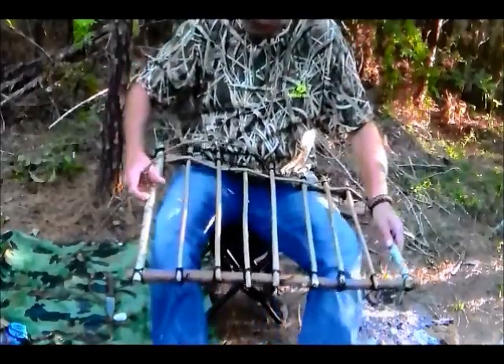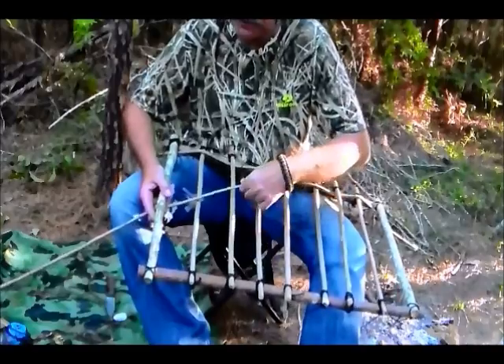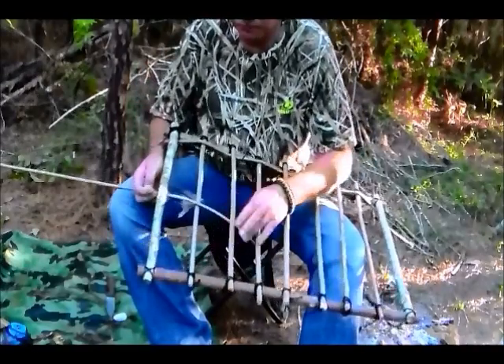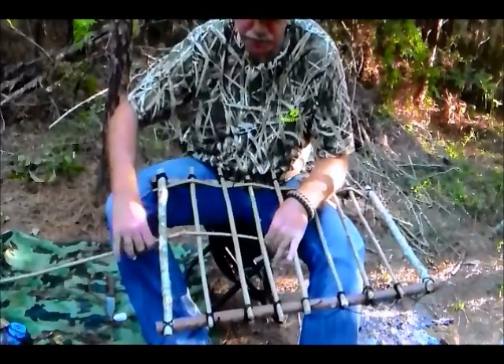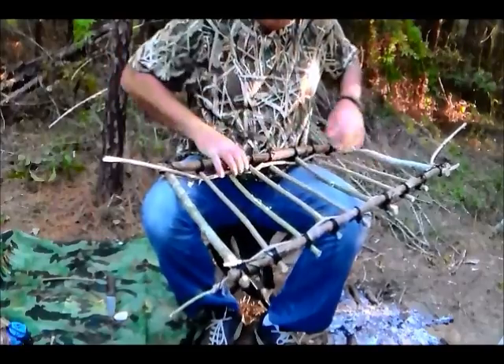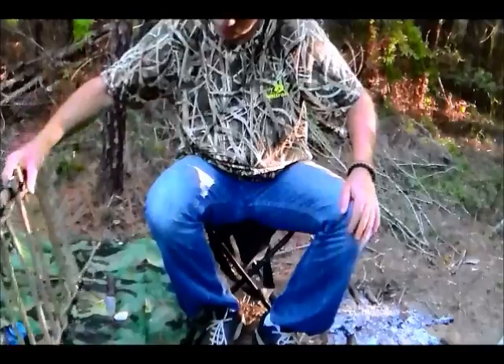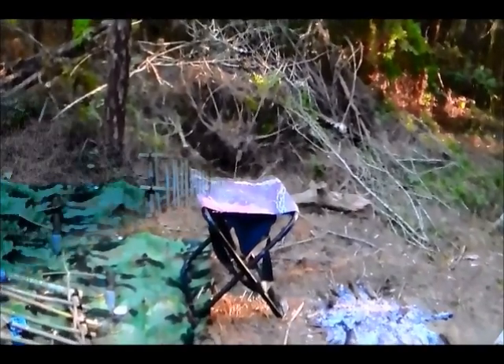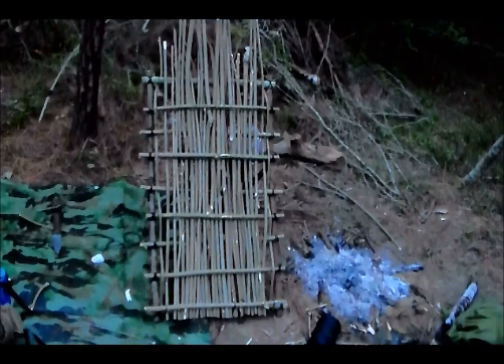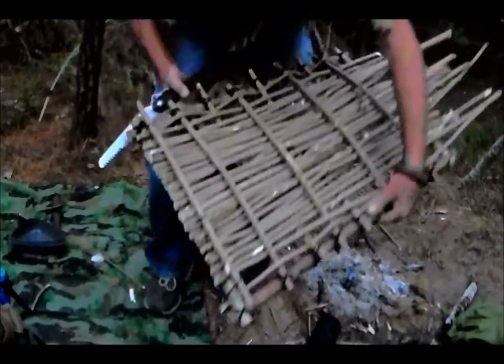To do the weave, I start in the middle — the reason is this is the part where it has the most flex, it's more flexible. As it's going through, it's just like weaving a basket, over and under. All right ladies and gentlemen, here's where we are right now — just about done. Take your saw, saw them all down neatly. I'm going to finish this thing up and tidy it up, just running out of daylight.